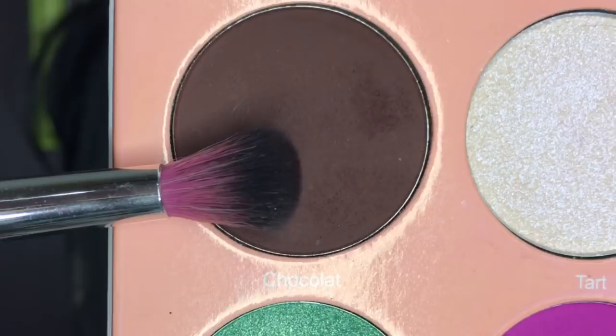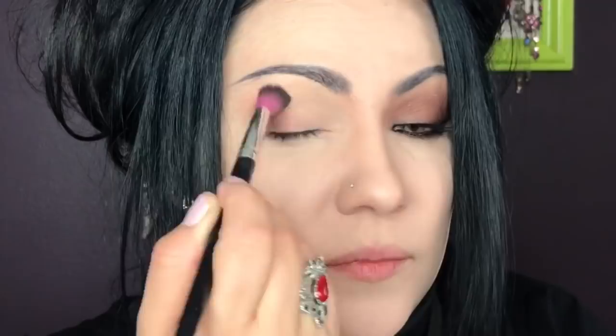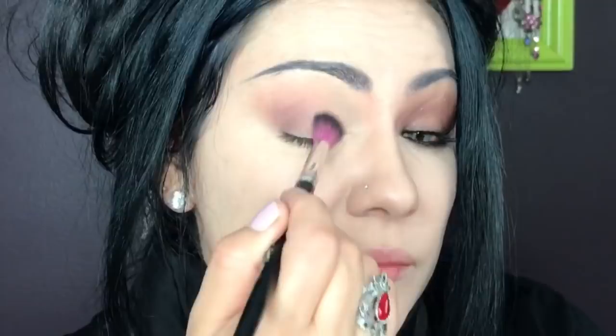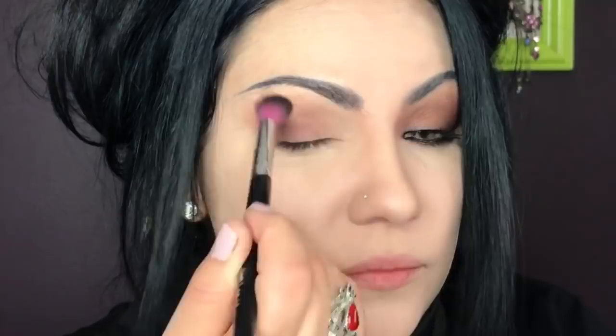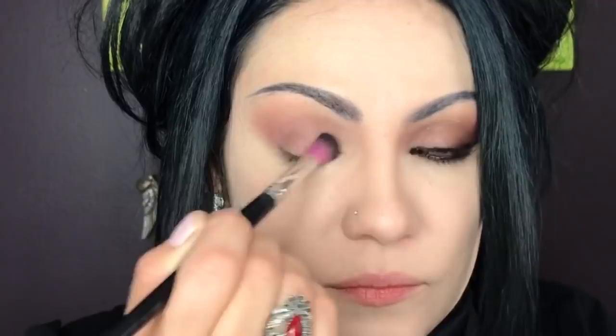Switching to another blending brush and going into Chocolat, which is a matte dark brown. We're starting by applying it on the outer corner and then blending it inwards and upwards, so almost the whole eyelid will be covered with this color. Make sure we don't put too much at one time and that we blend it out very well. Keep applying it little by little to darken it, always starting on the outer corner.